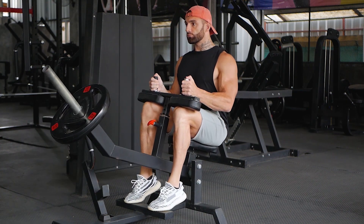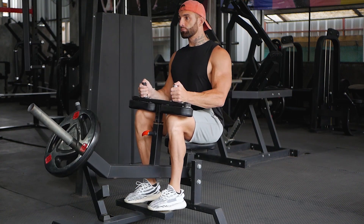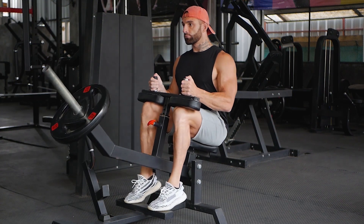Lower the heels by dorsiflexing the ankles until the calves are fully stretched. Extend the ankles and exhale as you flex the calves.